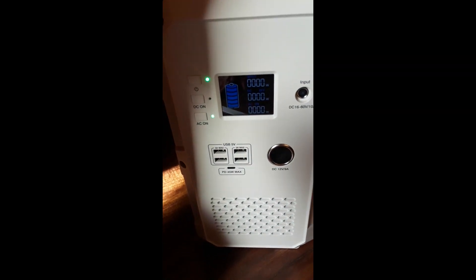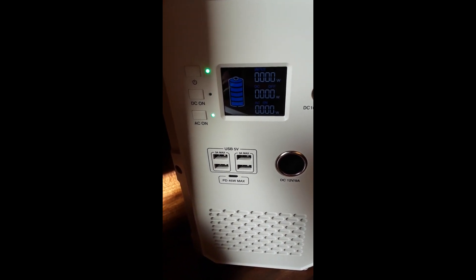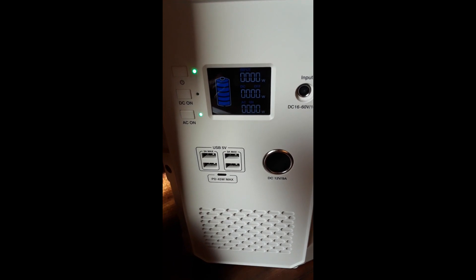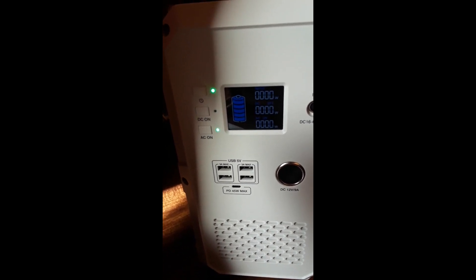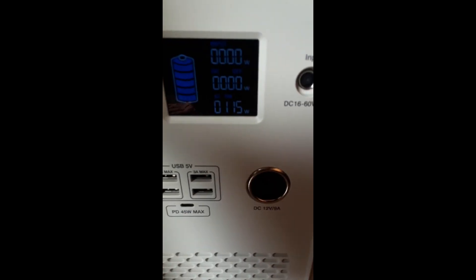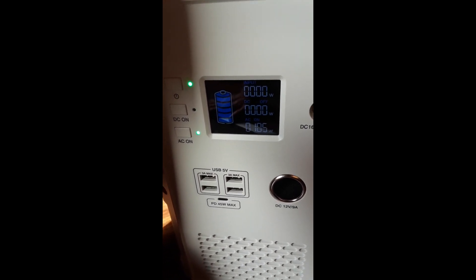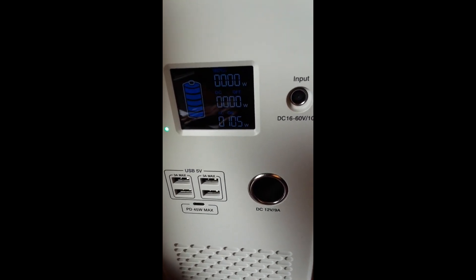The refrigerator is still plugged in but the Blue Eddy now reads zero watts being drawn, while the back meter shows 189 watts. It turns out that when the draw goes below 30 watts, the unit won't display it — it just shows zero. I'm pretty happy about that because it means the fridge will sit dormant at low wattage, and I'll get more battery life because of it.